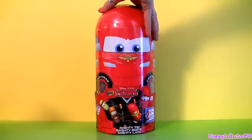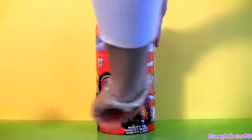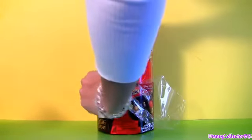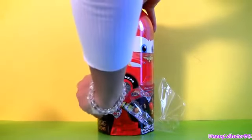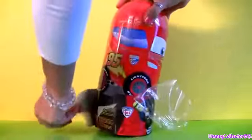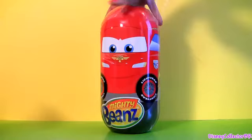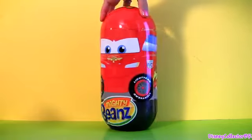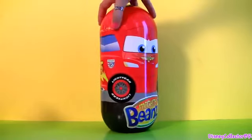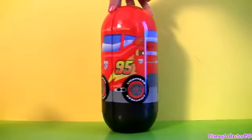It comes with a plastic seal so let's open it. Whoa, this is very very nice — all painted. There are no stickers on this tin.